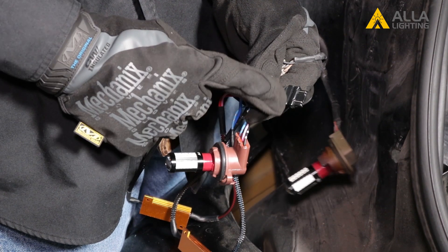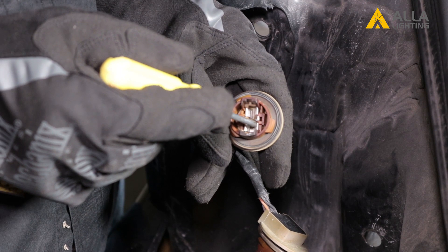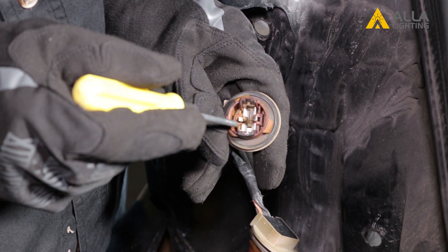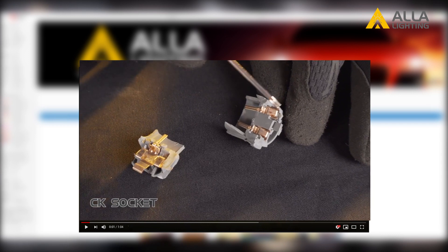You can tell which socket is on your car by inspecting the plug. If your plug has the ground terminals located on the same side, then it is a CK socket. If they are on opposite sides, then it is a standard. This plug is a standard. If you need more information on how to tell what socket you have, please watch our video on CK versus standard sockets.